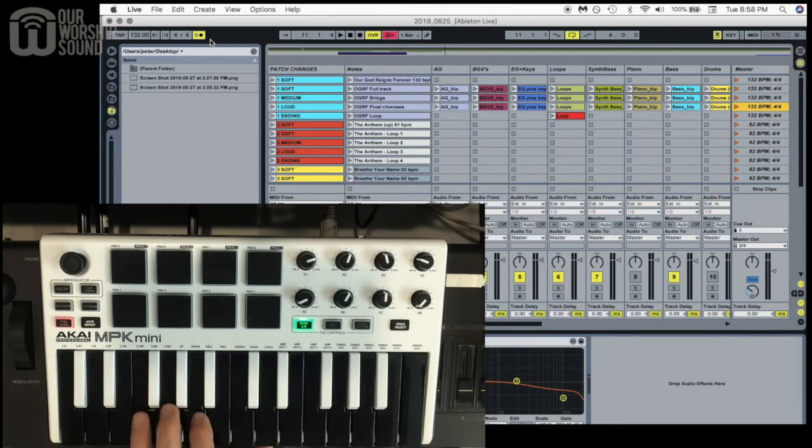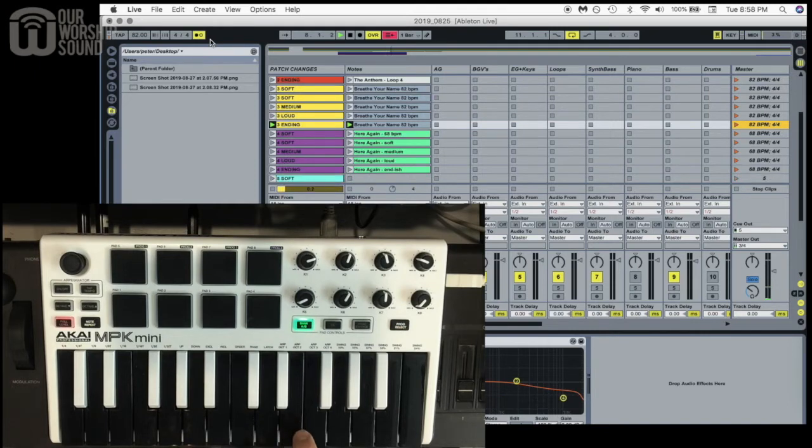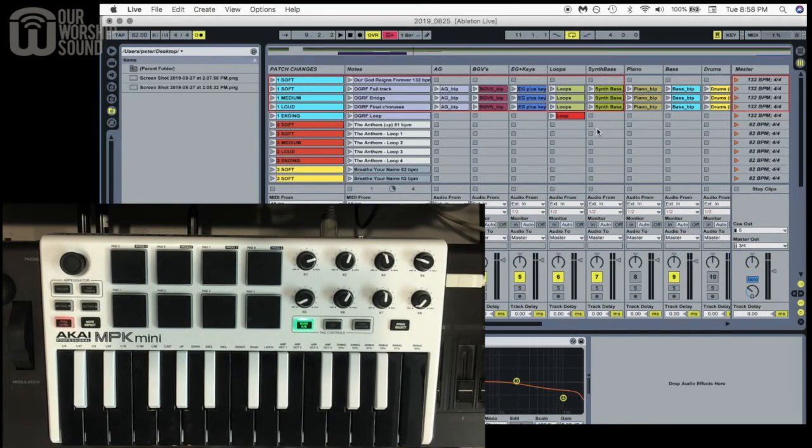For the other songs, I just have loops set up — soft, medium, loud, and then kind of an end or bridge-type loop — just different dynamic levels. All I do to set that up is start from a template each week. I do Command+M, click a scene, and click the corresponding key on the keyboard to map it. Then I can just press those keys to trigger those different scenes.